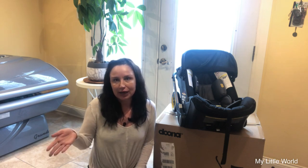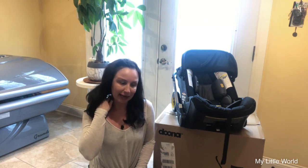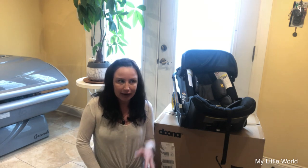I found one Doona on Poshmark in California — fabulous condition, nice price, but I'd have to pay a lot for shipping. Then I went to my local Facebook Marketplace and saw pictures from a seller claiming to be here in Chicago selling this stroller. I knew immediately something was off. A new account wanting certain types of payments — shady. Don't do that.